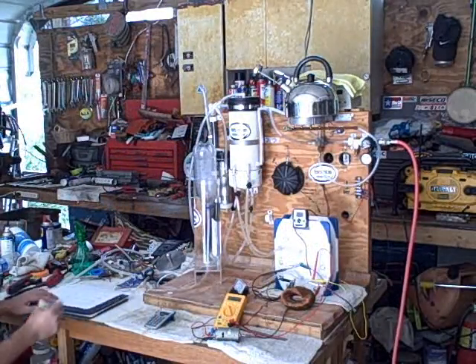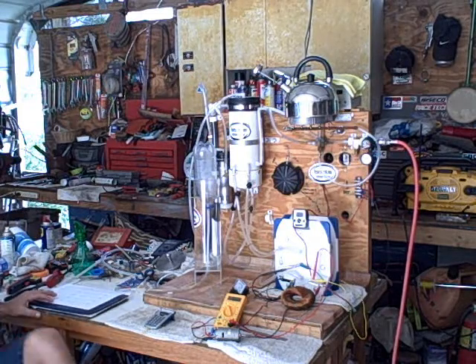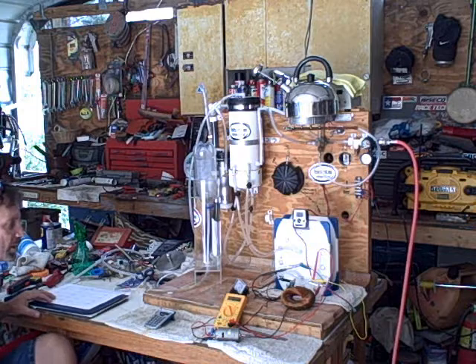That's 3 liters a minute — exactly 20 seconds. Our amps was 12.